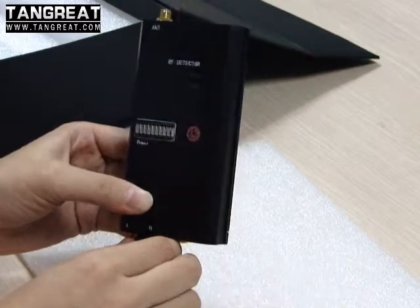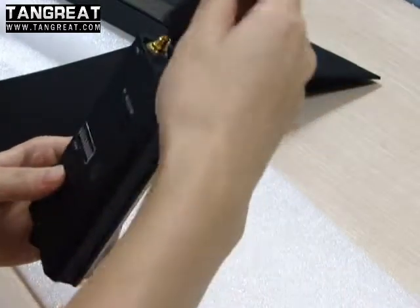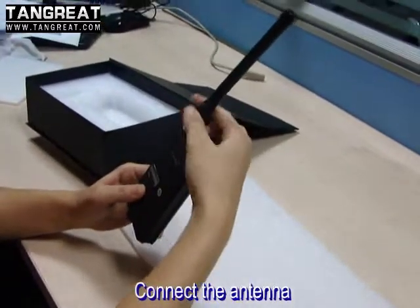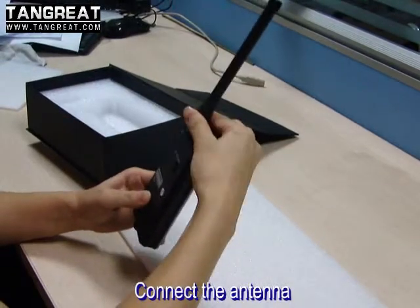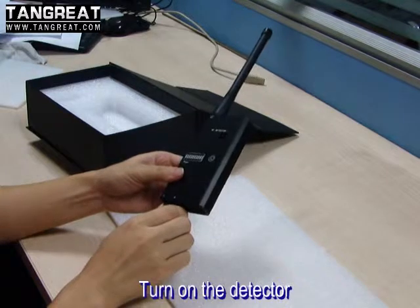Now let me show you how to install this device. First, screw the antenna to the device tightly. After that, turn on the switch.